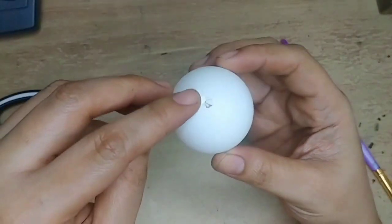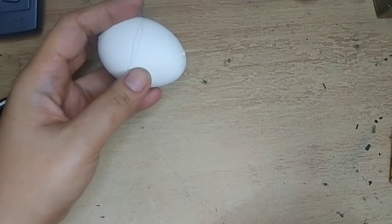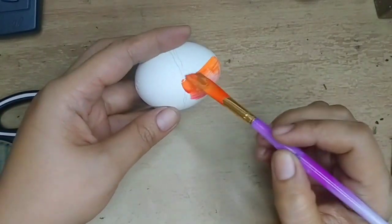I already removed the egg yolk and egg white, then I'm going to paint it with acrylic paint orange.